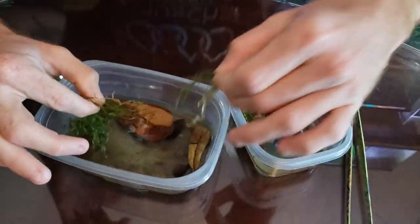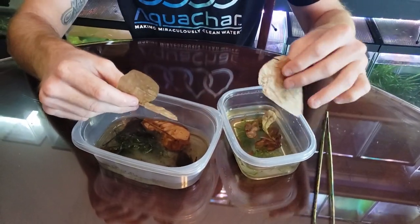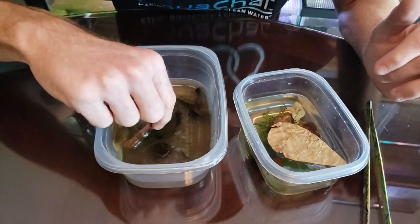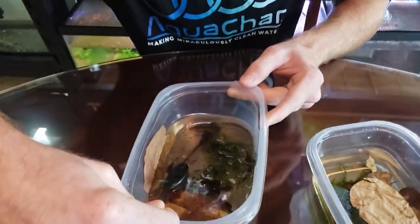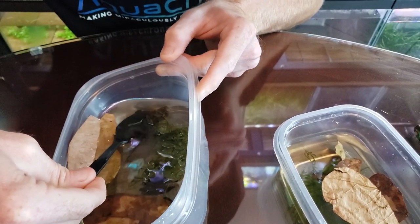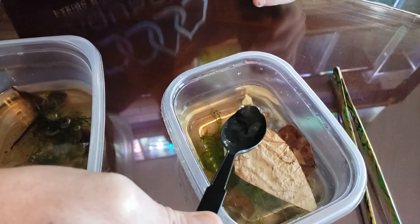I'm just going to take a little bit of the moss and one of the leaves. I've got more Indian almond leaves here — just tiny ones — so I'm going to put another one in there and two in this bucket. I find the best way to get the tadpoles out is to use a plastic spoon. I'm just going to be very gentle, get them into the corner, and move the little one into his new home.